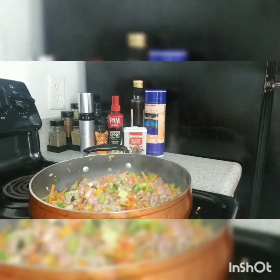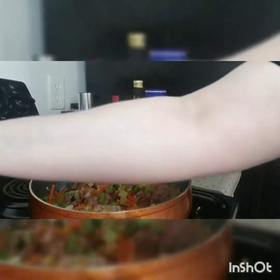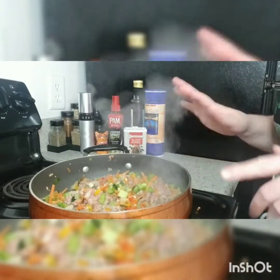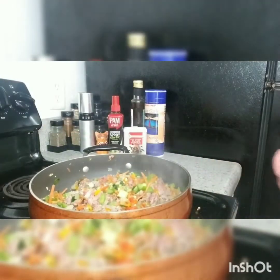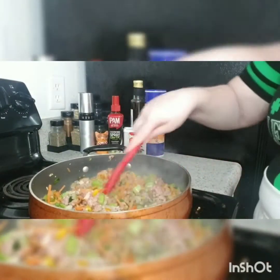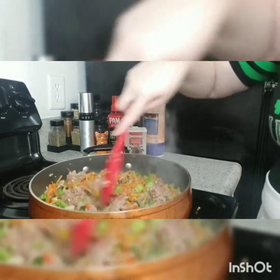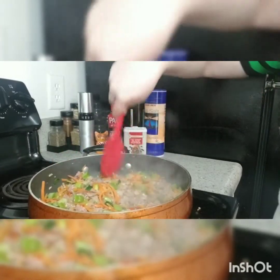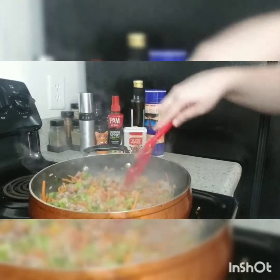Our potatoes are boiling over here, so I'm going to take the lid off and reduce the heat to medium. We're just going to keep cooking this down and I'll see you guys in a sec to do our little sauce.